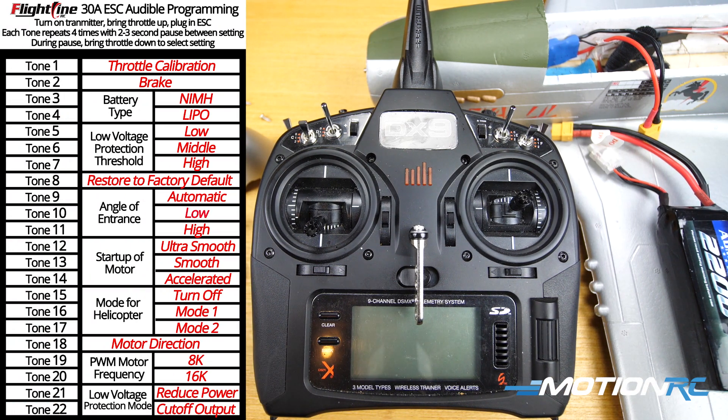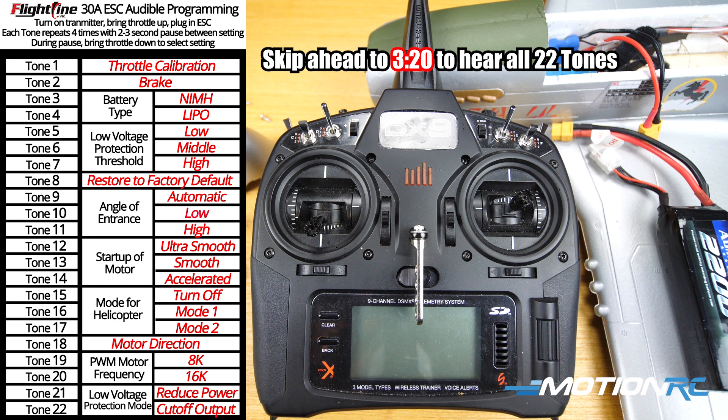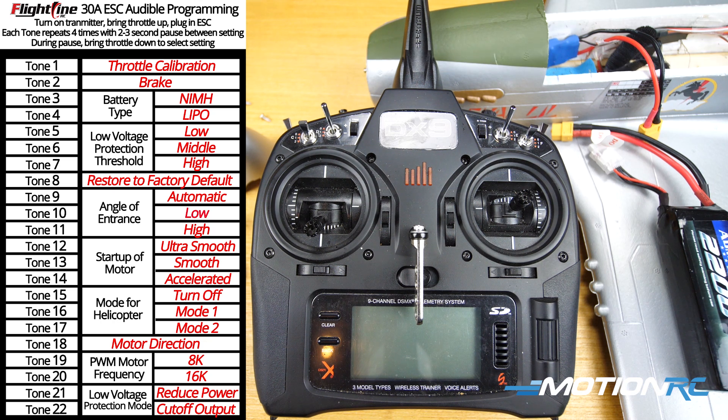You'll see on the left side of the screen — we'll put it up quick — there are 22 different tones. Towards the end of this video we'll put a timestamp up in the top corner of the screen if you want to jump right to that, where I plug in the ESC and let you hear all 22 beeps matching to the corresponding function on the left side of your screen. For you new guys who've never programmed any ESC and want to calibrate your throttle or change the motor brake, we're just gonna do one feature quick and this can be used for all the functions.